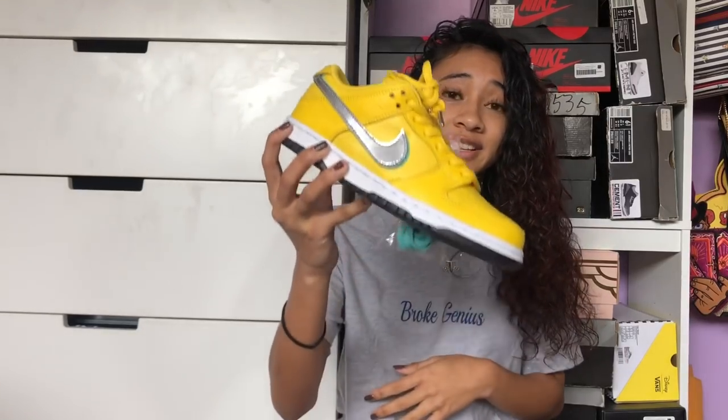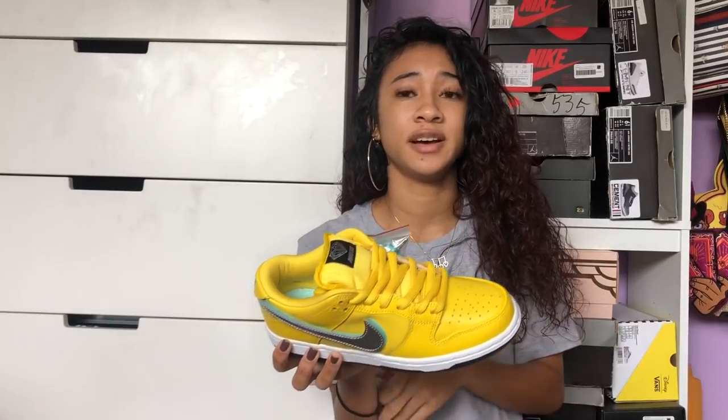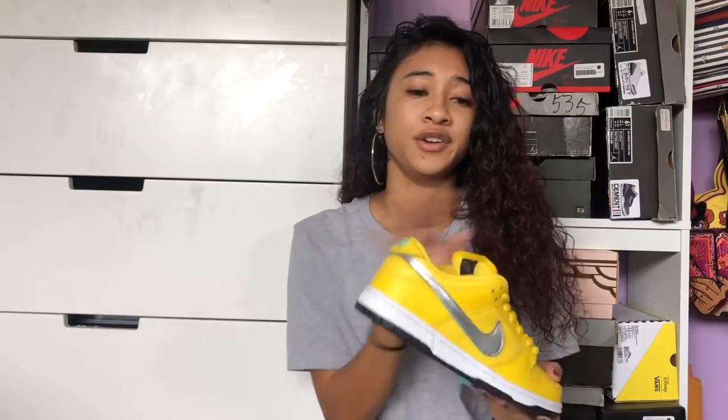I really like these shoes a lot. These were family and friends only — there were only 250 pairs made. 100 of them were gifted to family and friends, and the other 150 were supposed to be for ComplexCon. No words yet on how they're going to drop them or if they'll drop them, so I have no idea — don't ask me.